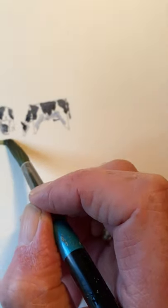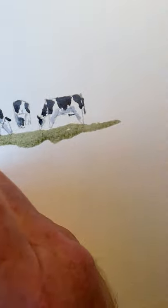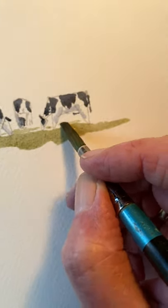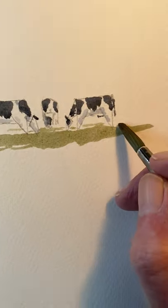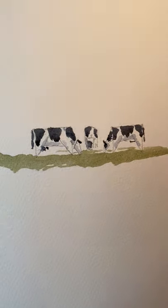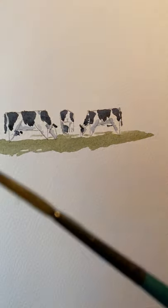A bit of grass on the — sorry — a bit of grass. They're eating something. The paints I'm using, again Aquafine student quality paint — as you can tell, they've got strong colours. I'm going to change to my rigger brush now, number four rigger brush.